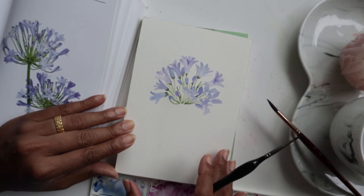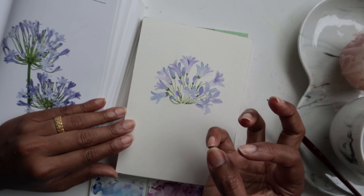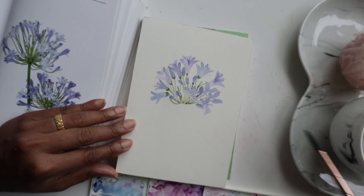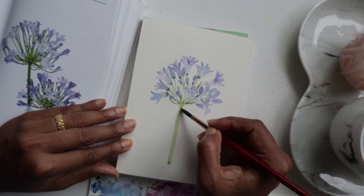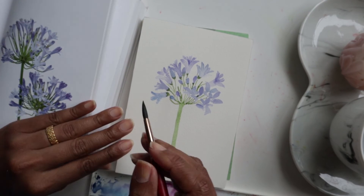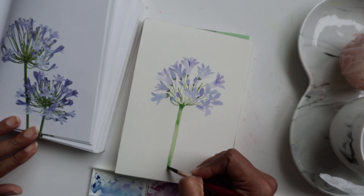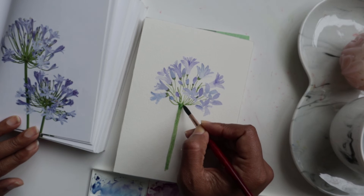Now we'll quickly add the main stem using the number six brush. Get some green and get a nice thick stem going — just a nice organic-looking stem. Then get a little bit of darker green to highlight and get some nice dark shadow happening right at the bottom at the base, and then just a little bit throughout the stem for some gorgeous shadowy effects. We're not going to do any flat leaves for this one.